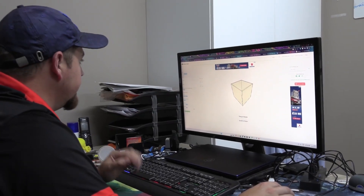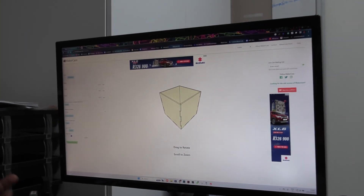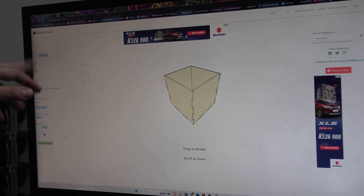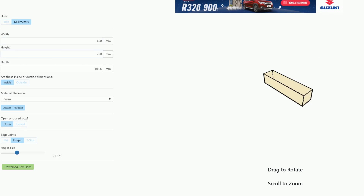The first thing we need to do is just quickly build the actual box, and it's quite easy. There are a number of websites you can use - this one is just 'Make a Case.' All I need to do is make sure I've selected millimeters. The width of this box is going to be 450 millimeters, the height is 250, and the depth is going to be 400.